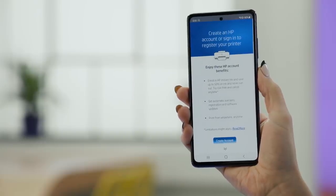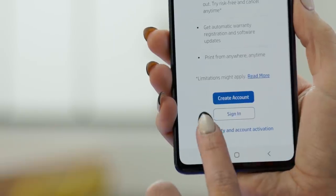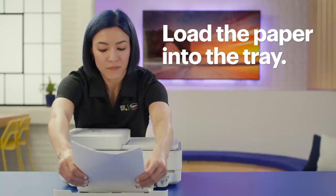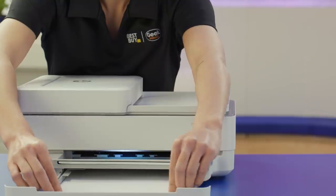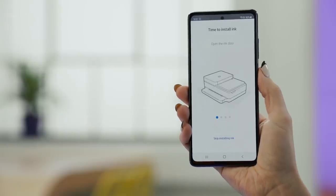Next, you can choose to create an account, sign in, or skip to register your printer — I'll choose Skip for now. Load the paper into the tray. For your first print job, it's best to use plain white letter-sized paper. Adjust the guides to the size of your paper. Once the app sees that there's paper in the printer, tap Continue.